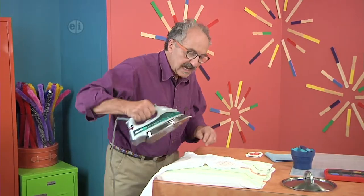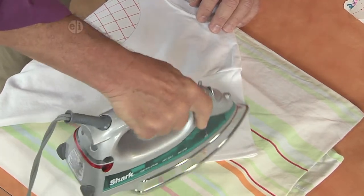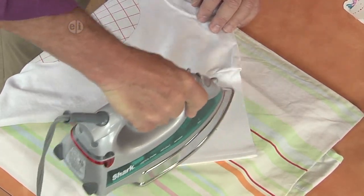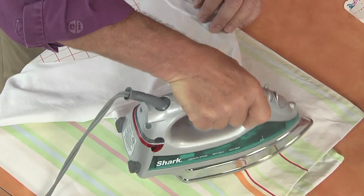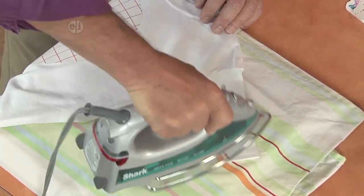The one thing to remember too: I'm reversing the image. So if you do include any numbers or letters, you have to write those backwards, because when I peel these things off, it's going to reverse how I drew them.